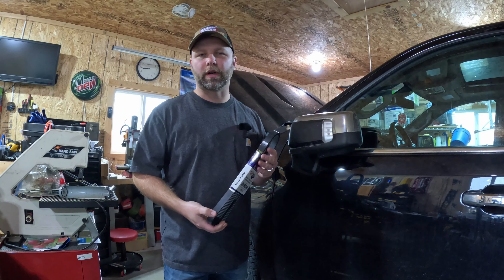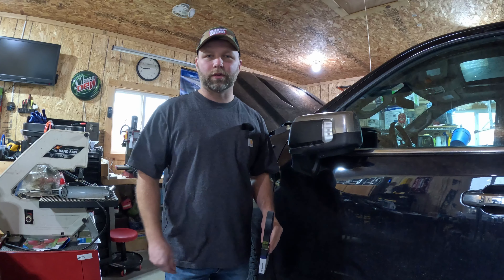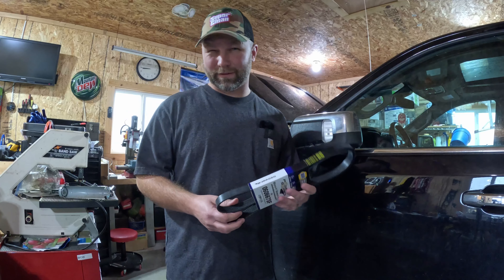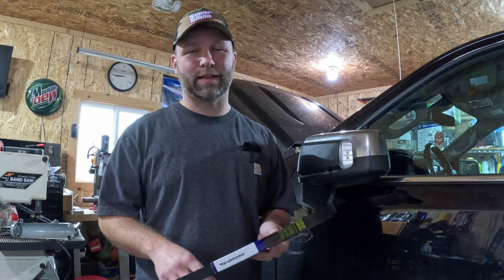I picked up a new belt from Napa today and we're going to go ahead and throw it on. I did try using some of that belt dressing stuff to hopefully make it last — I didn't know the belt was worn out and spritzed a little on there. So we have to clean that off today with some Super Clean before I put the new belt on, because once it's on, it's on. It's a stretch-fit style system.